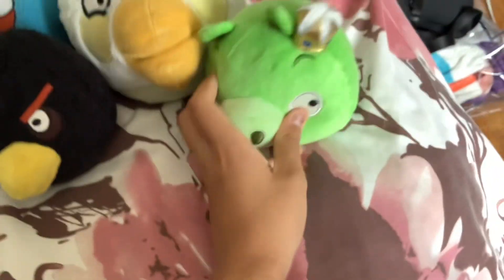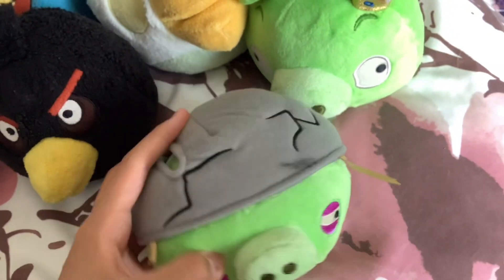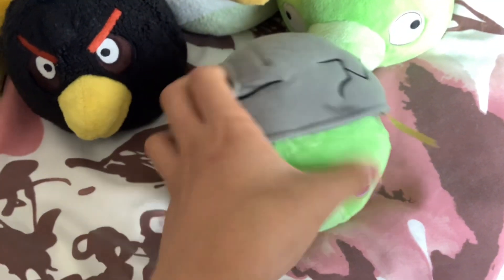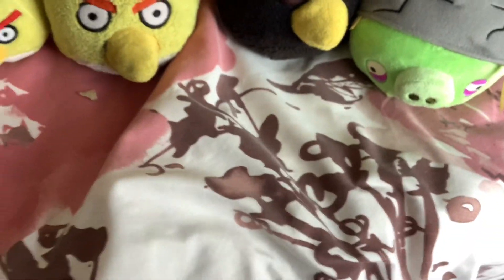For pigs, I've got King Pig — let me put his helmet back on. Yeah, helmet pig! When I got him I cut off the sewing, which wasn't a good idea, but I did it. Here's the first wave of the classics.